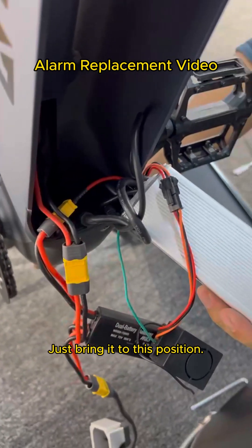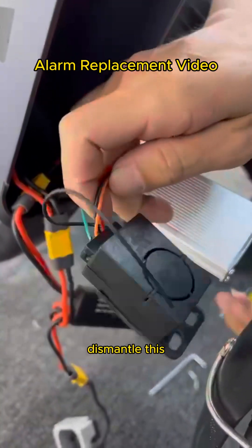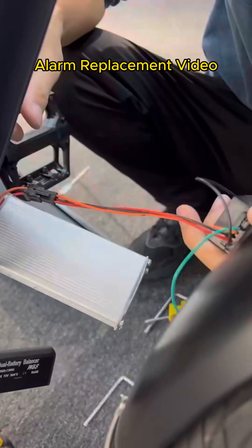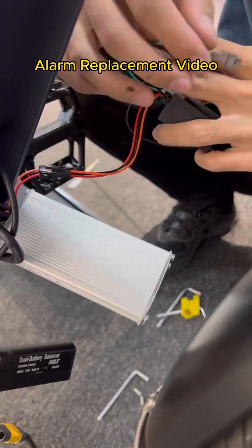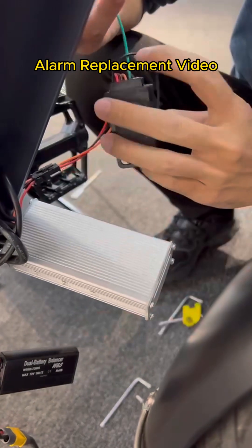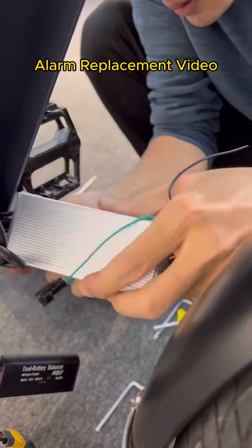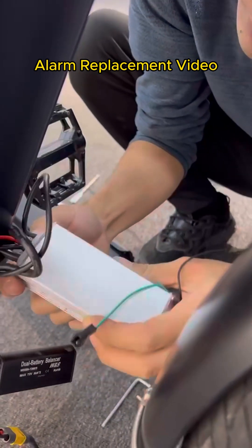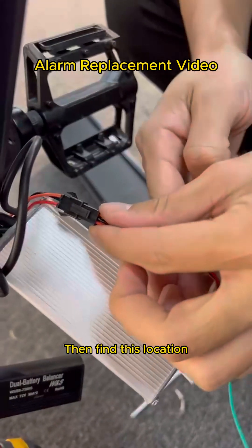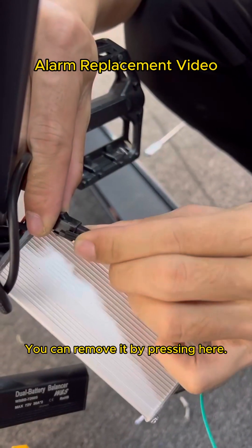Just bring it to this position — no need to pull it all out. Dismantle this. Don't worry about this. Then find this location. You can remove it by pressing here.